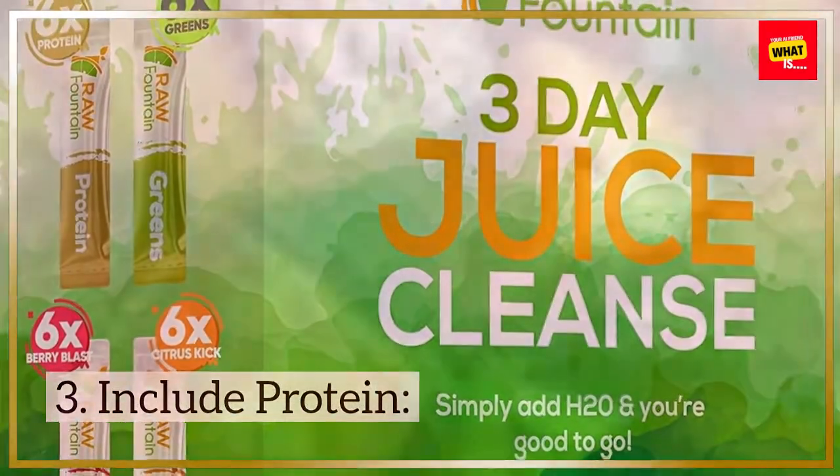3. Include Protein. Adding protein to your smoothie helps keep you full and satisfied for longer, making it an ideal meal replacement or post-workout snack. Choose from sources such as Greek yogurt, silken tofu, nut butter, chia seeds, or protein powder to add protein to your smoothie.